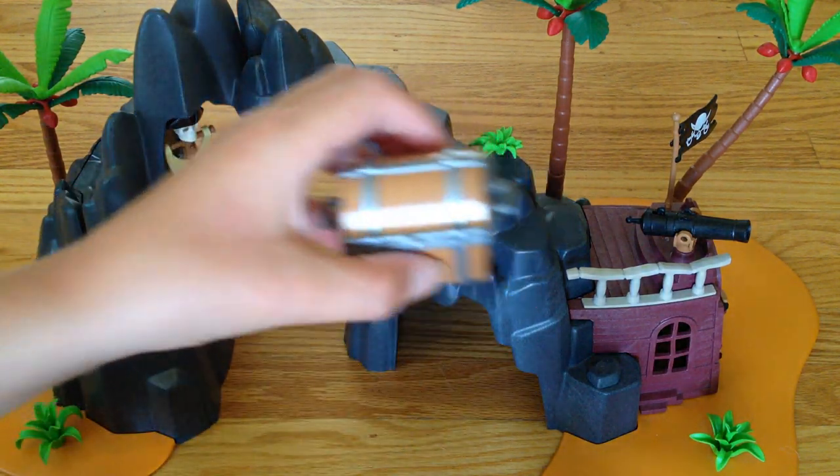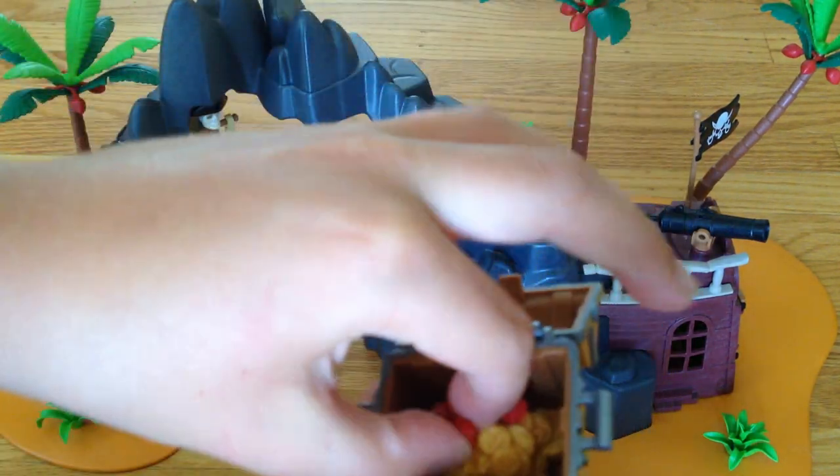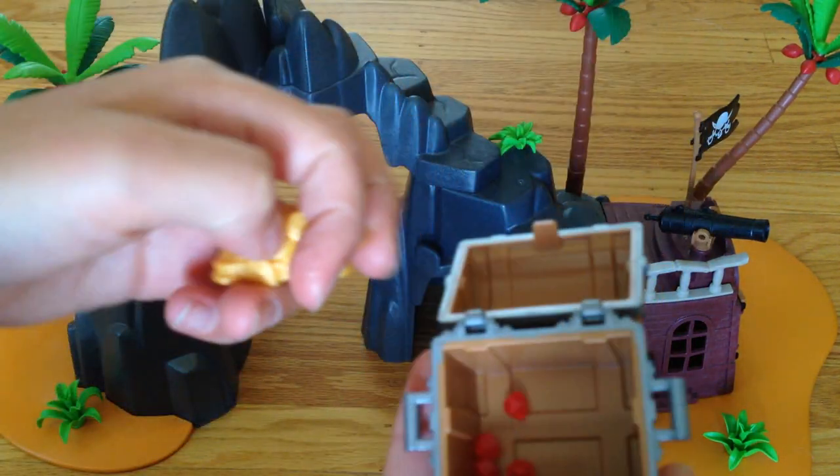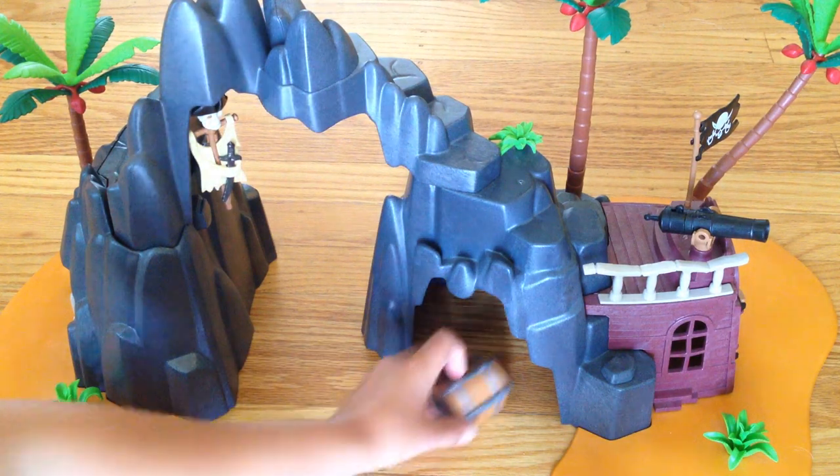And do you see this treasure chest? It's the treasure for Treasure Island. It comes with a chunk of gold and four rubies, plus three rubies because they go on the chunk of gold — so seven rubies total.